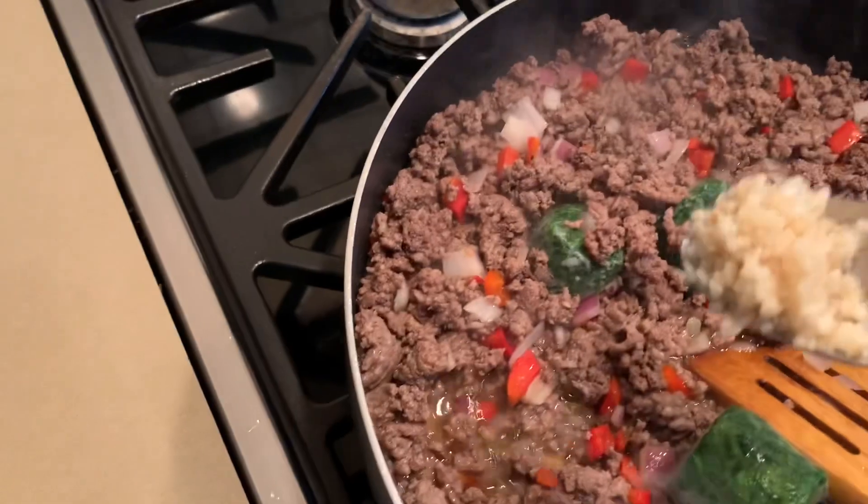I have chopped garlic already. Again, if you have fresh, go ahead — however much you like.